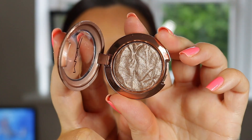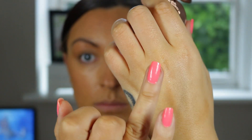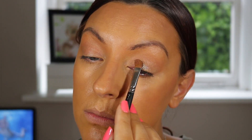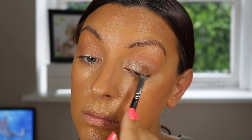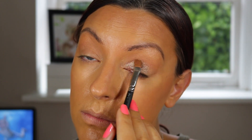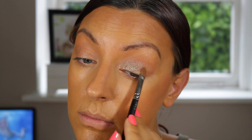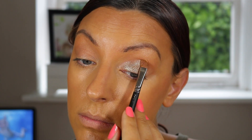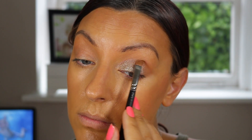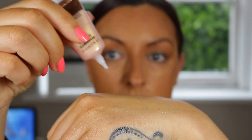Next up I went in with the eyeshadow — the Monococo foiled shadow. You can use this wet or dry, but I used it dry with my MAC 242 brush. You could also use a finger for a more pronounced shimmer. It went on really beautifully — very pretty, no fallout, looked wet and shimmery on the lid. I absolutely love this eyeshadow. The formula is super pretty and I think it's just the perfect summer lid shade.